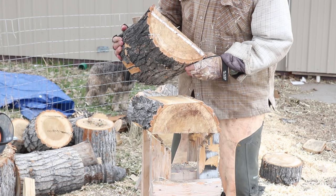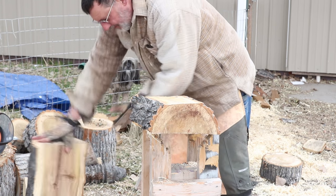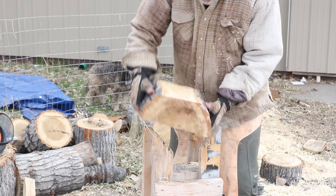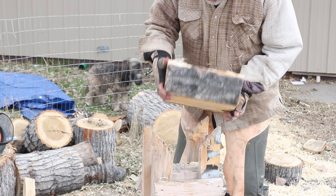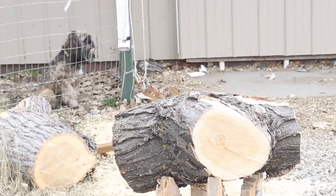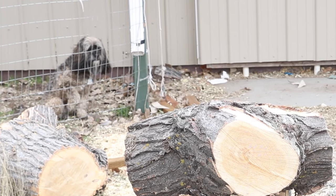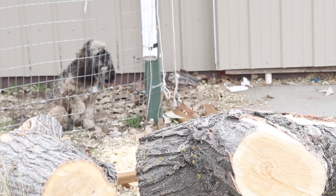The main thing to keep in mind is you want to get that pith taken out of your bowl blank. I'm going to set these aside, and in the next few clips I'll be cutting up different blanks for turning. Keep in mind, in the next video I'll be turning this particular piece, and in the third video I'll be doing a natural edge bowl out of this log right here.